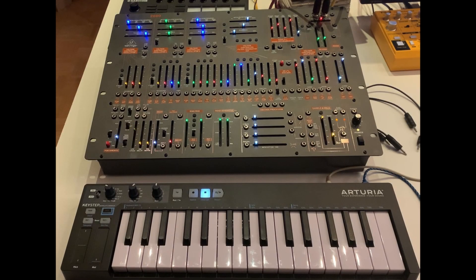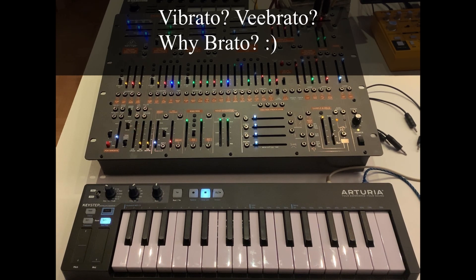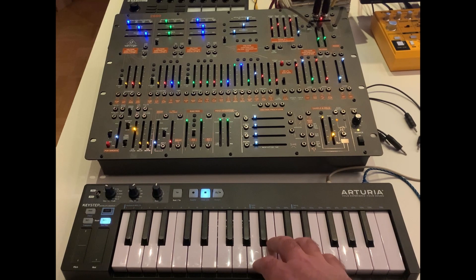Hello, here's another quick tip. In this video I want to show you how you can control the vibrato depth from outside if you play on the keyboard.